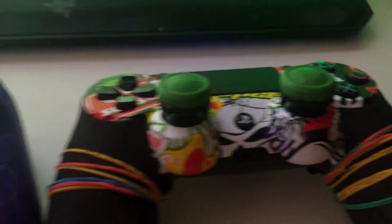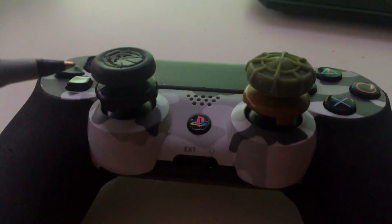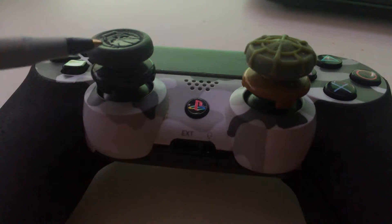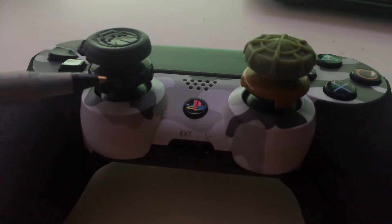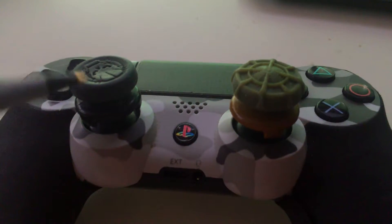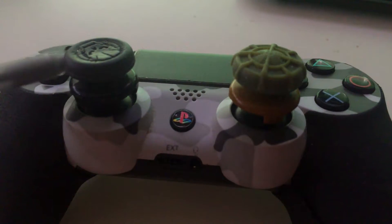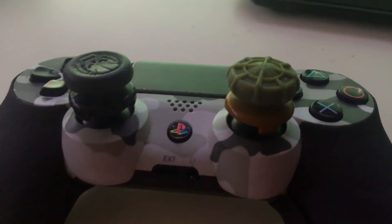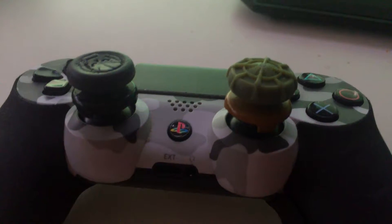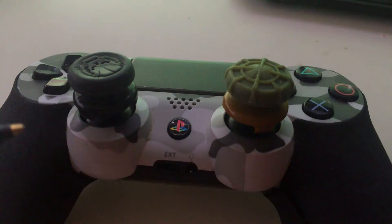If you want a higher stick on your thumbsticks like these, I would suggest these only because I really do love them, but their biggest downfall is they pop off a lot when you're playing Call of Duty and other games if you press on them way too hard, which I do a lot. Even though these are really great to have and I love playing with them, they pop off way too easily. I did want the sniper one on the right — I like to have the dome on the right and then the concave on the left. It just helps me play; that's my style.